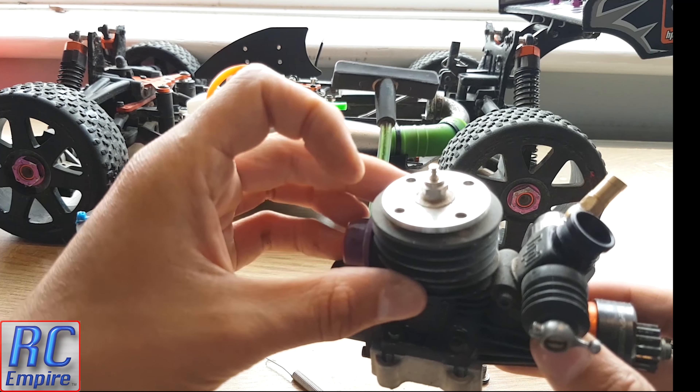What I like to do before fitting the mounts is to dab a little bit of thread lock onto each screw — just a little dab. Don't put loads on because when it comes to taking it off there will be damaged tools, damaged screw heads and a lot of swearing.